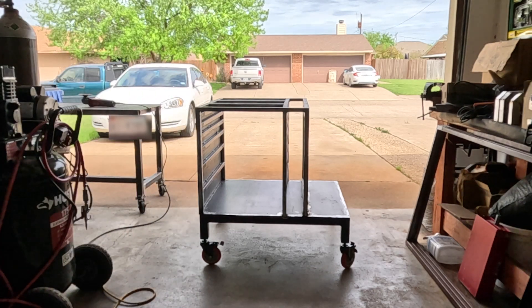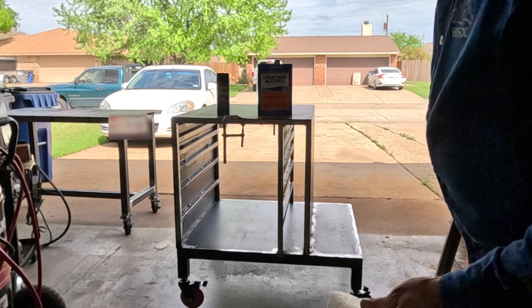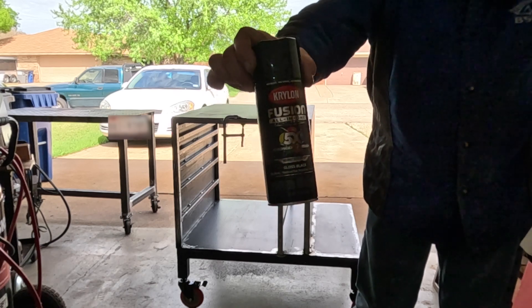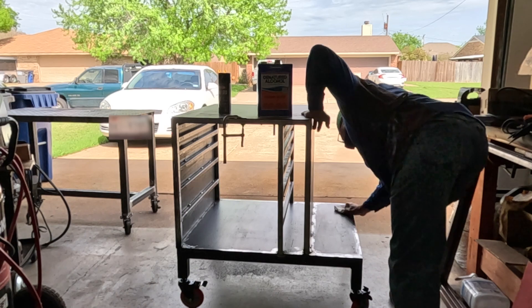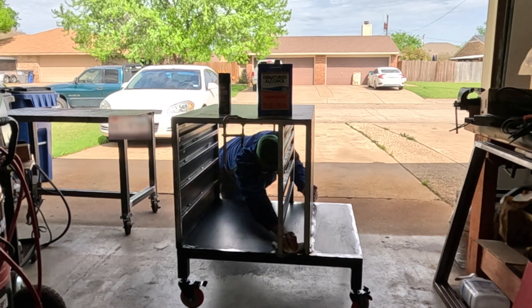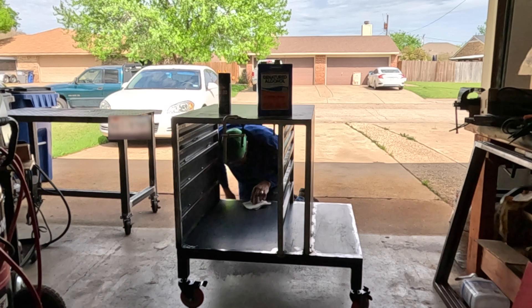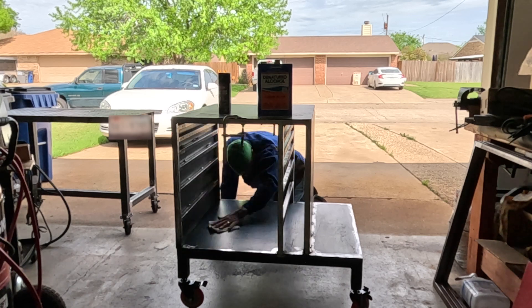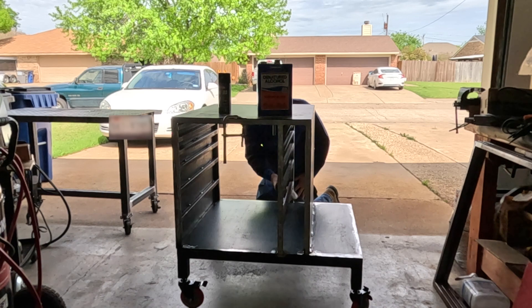I'm knocking it all down so I can have that top nice and flush and flat. I use a little denatured alcohol to wipe things down and clean them up. And then this is what I'm using to paint the welding cart. Get this all cleaned up, let it air dry for a bit, then we can throw a quick cover coat just to keep the rust at bay. I'm not trying to paint the whole interior to a finish - I just want to make sure it's protected from the elements.